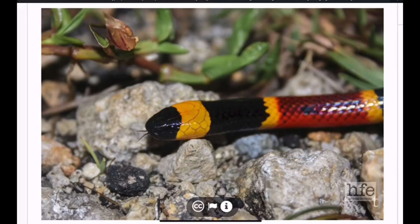Welcome back to the show. Today we're discussing coral snakes and a common belief that one of the identifying features of a coral snake is that they have a black head. We're going to discuss that today, keeping it as simple as possible. Let's take a look at an eastern coral snake native to the United States.